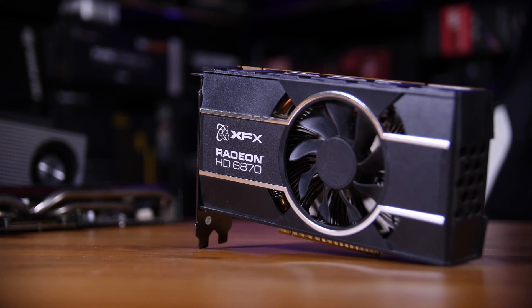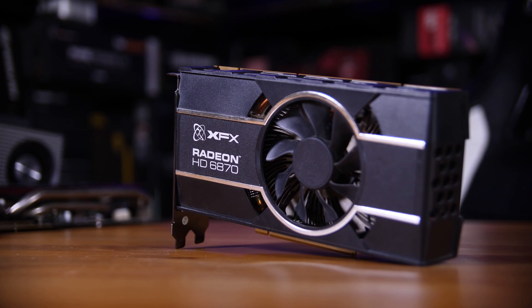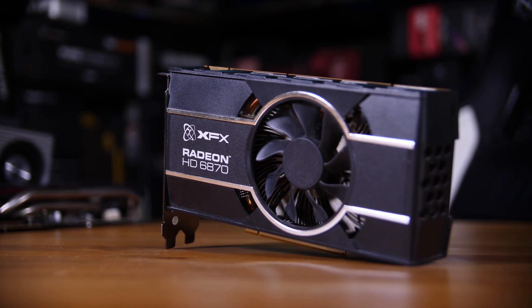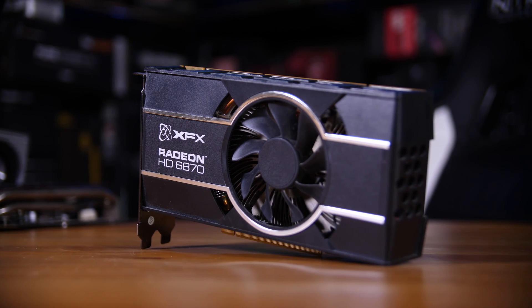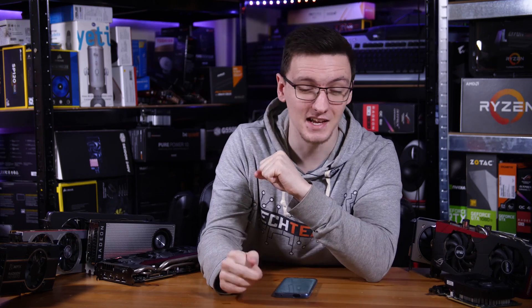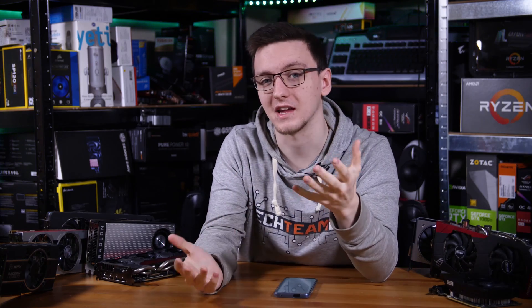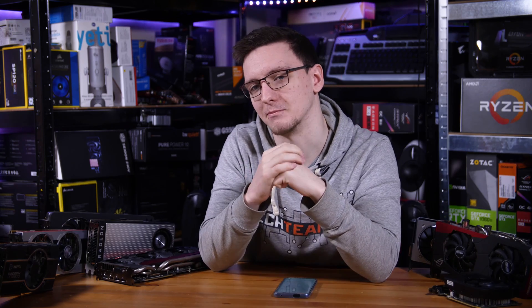So what cards do I have here? Well, some of them are my original graphics cards that I bought seven or eight years ago, including an HD 6870 — that's actually my very first graphics card. Sadly it won't be appearing in benchmarks, as while the computer I put it in, which is a Ryzen 3900X, detected that there was an HD 6800 series graphics card installed, it didn't actually display anything, so it might be dead, which I'm quite sad about.